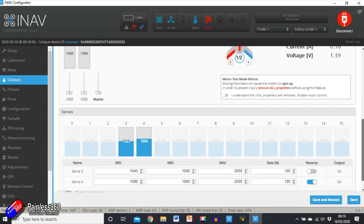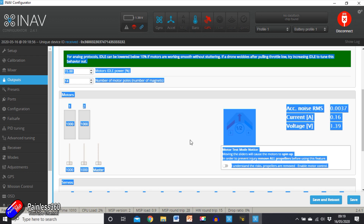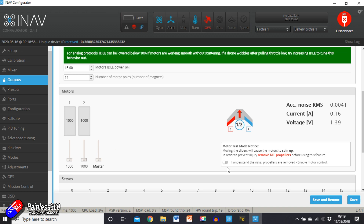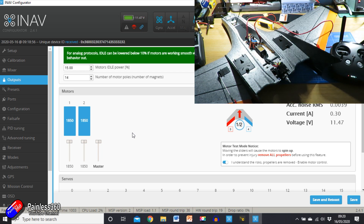That high signal tells the ESC it's time to calibrate. We need to go into the output section — this is where we set things like the ESC protocol. Because we're on standard PWM, this is why we need to calibrate. You can't do this accidentally; you have to acknowledge the warning and click the little button. With that done, raise the throttle to its maximum position so that the iNav system is outputting maximum throttle, then plug in the battery and wait for the ESC to finish beeping.